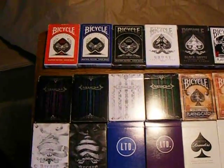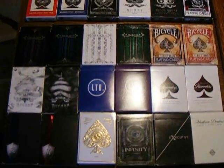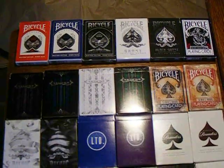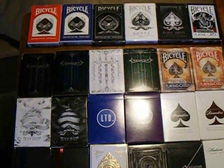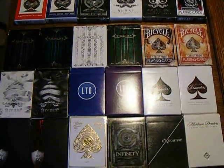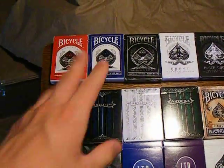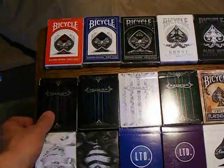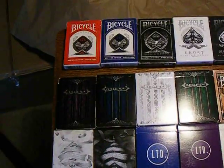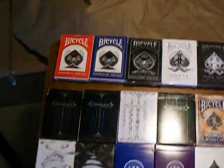Hey guys, this is Eric here. I'm restarting my channel over again for various reasons — I'll explain that in a later video. I'm restarting my channel and I'm going to start it off with a deck collection video, just to start things off on the right foot. Kind of simple. All these are from Illusionist and Theory11. I'll put the links to those websites in the description. If there's a certain deck you want to see a really in-depth, detailed review of, just leave a comment down below and I'll try to make a video and do a really in-depth review on that one deck. So anyway, let's get started.